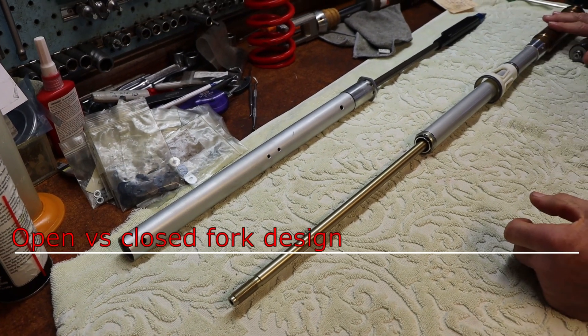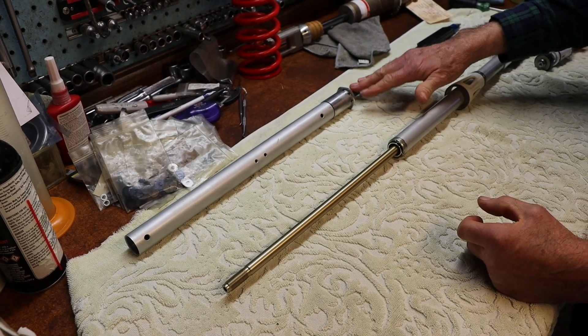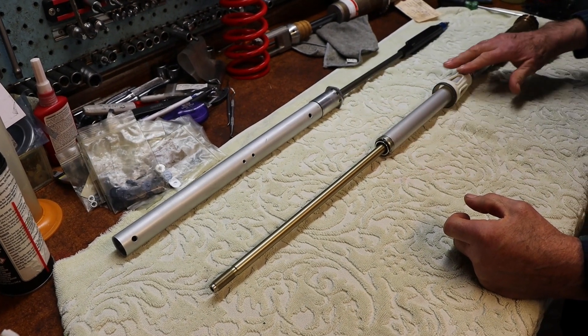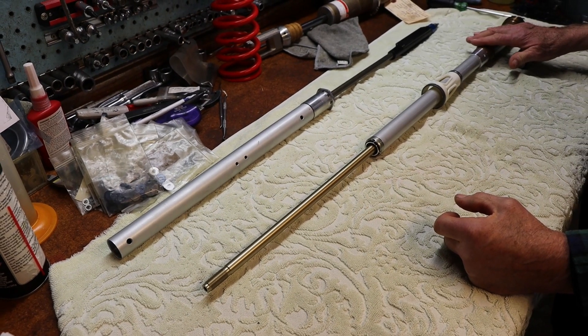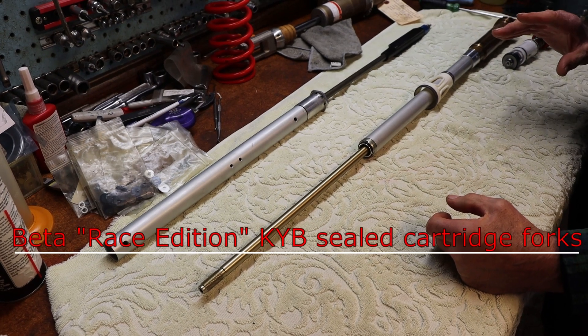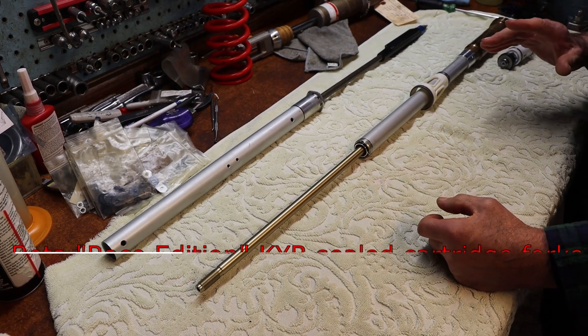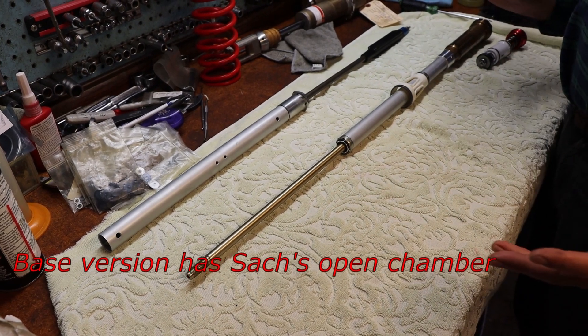We have a closed chamber fork and an open chamber fork. In the case of the closed chamber fork, it's like a fully enclosed shock absorber within itself. That's really good for keeping any cavitation or foaming from occurring when we have dramatic movement.